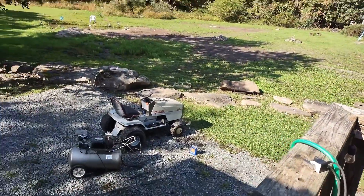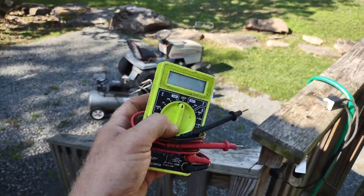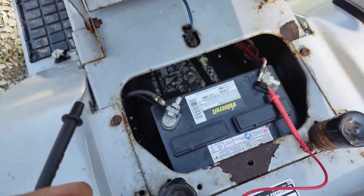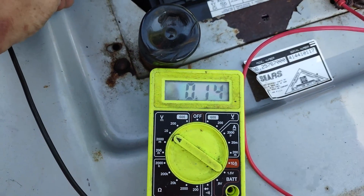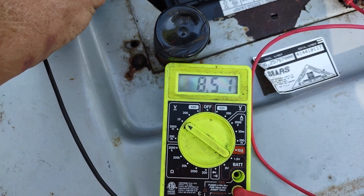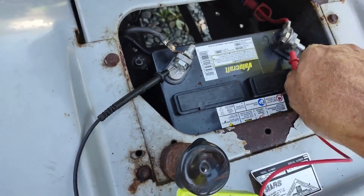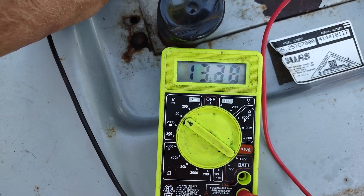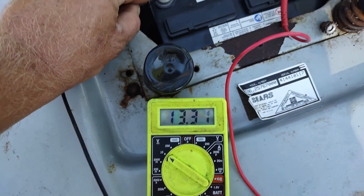Alright, so we've got it running and I'm going to show you with the multimeter that it's charging.